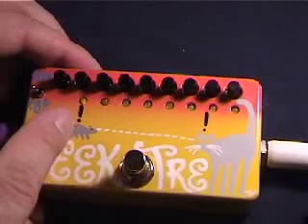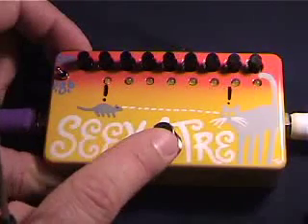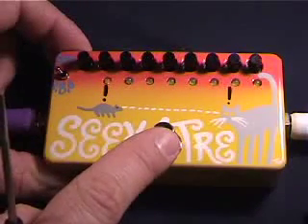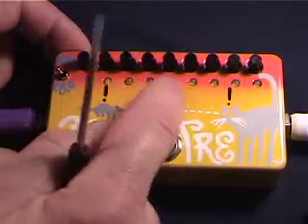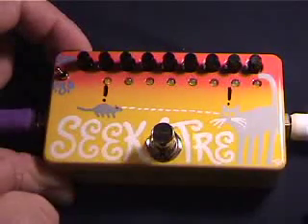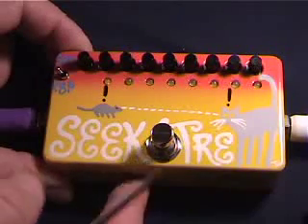The basic feature of this thing that makes it different from a regular tremolo is that when you turn it off, it goes back to 1 and waits. When you turn it on, it starts off in time, as long as you're playing at the same original rate. It's got the ability to set up eight different patterned volumes, and an adjustable volume inside which lets you control how loud the trem is when it's turned on. So that's your SeekTrem.